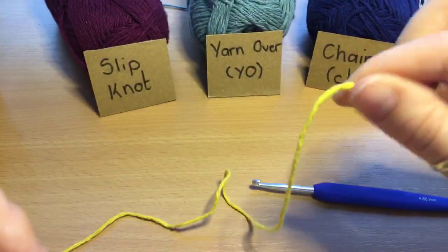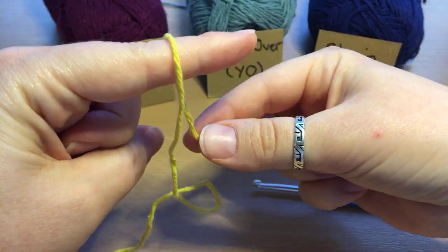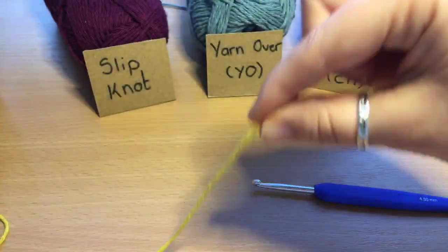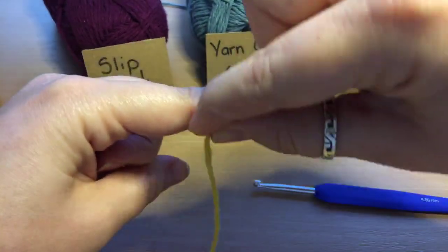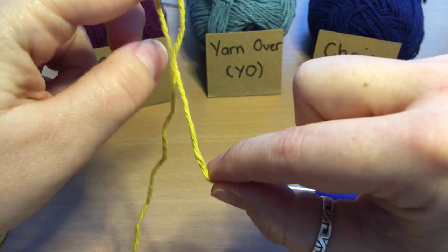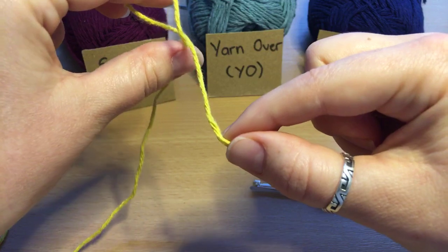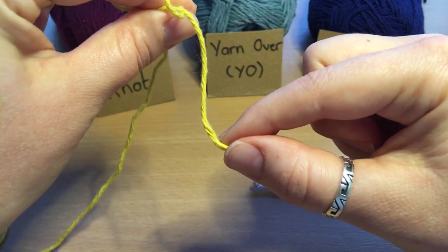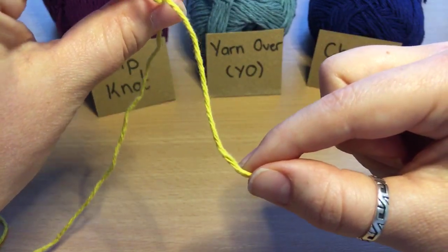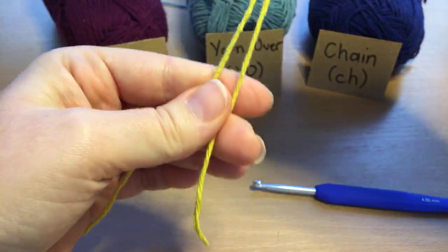We're going to take the end of our yarn and pinch it between your fingers. Take it over the top of your fingers and bring it down the side of the other piece of yarn — so you've got a bit of a crossover. Then we're going to take our thumb and push the back piece of yarn up to pinch between our finger and thumb.